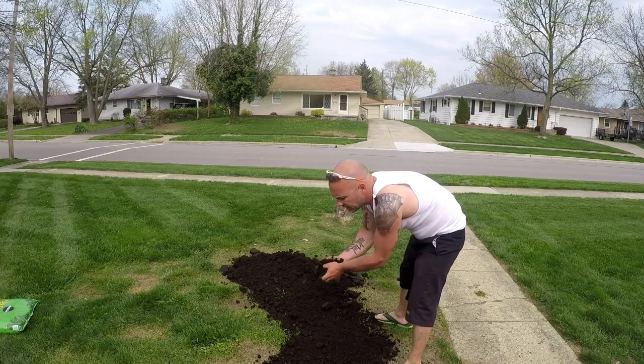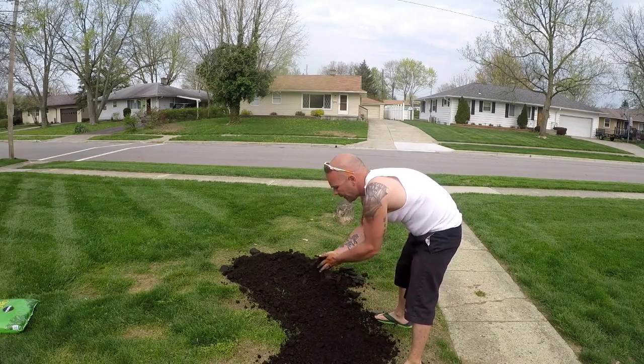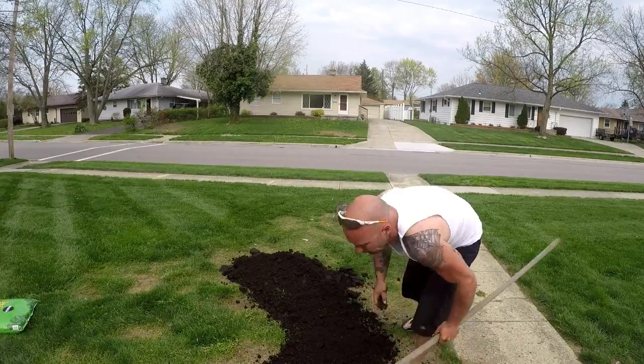So this just doesn't need to be very thick. This needs to coat the area — just a nice coating of it.